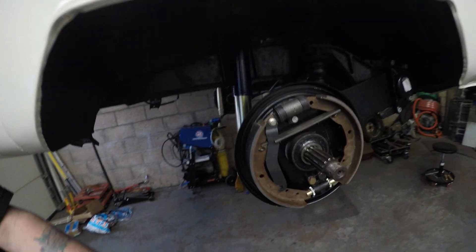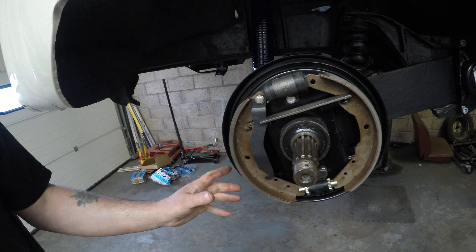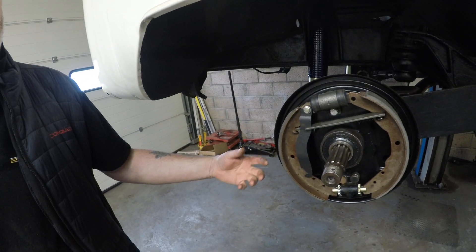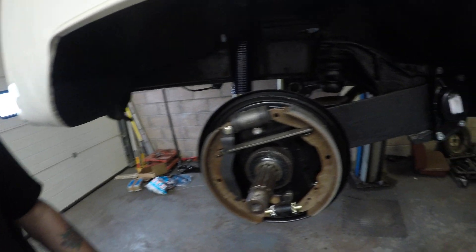We haven't upgraded the brakes on this but we've just replaced everything — everything's brand new. The reason behind that is the electric motor will do most of the braking on the rear for us anyway. Kind of upgraded there.